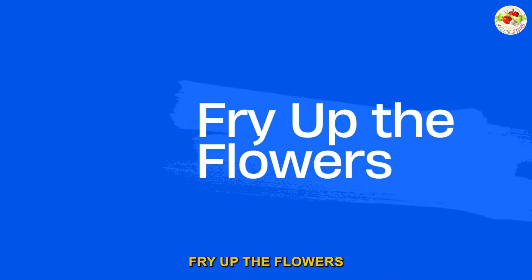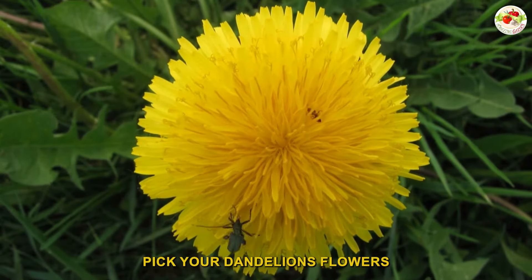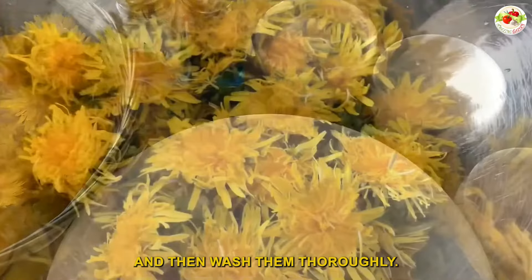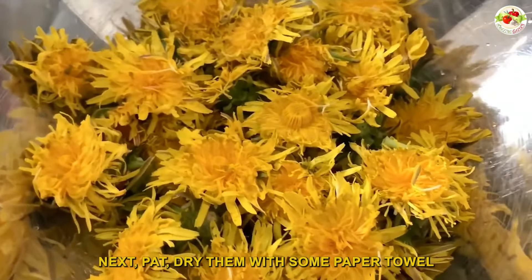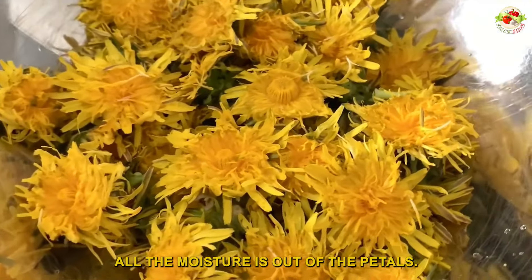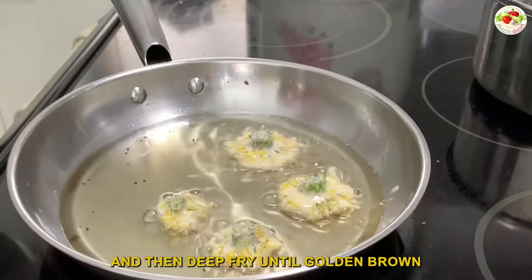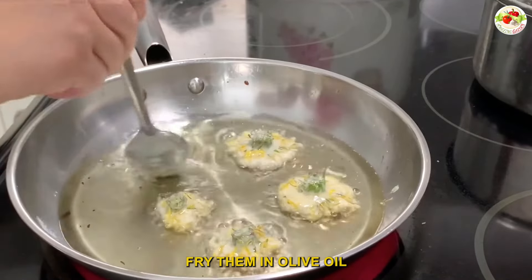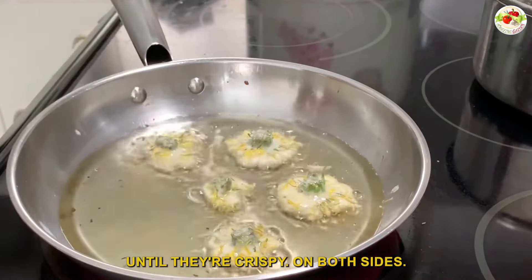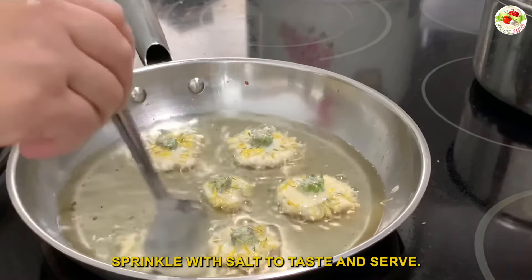Number four: fry up the flowers. To make this delicious treat, pick your dandelion flowers when they're fully open and then wash them thoroughly. Pat dry them with some paper towel to ensure all the moisture is removed. Dip each flower in your favorite batter and then deep fry until golden brown. Or simply pan fry them in olive oil until they are crispy on both sides. Sprinkle with salt to taste and serve.